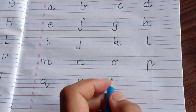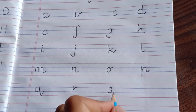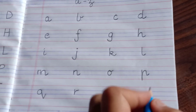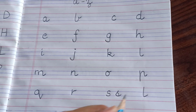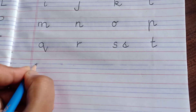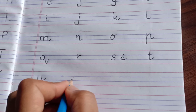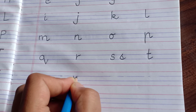S — a small s you can write in two ways: one is a simple s like this between these two lines, and one is like this — whichever is easy for you, you can write. T — starting from the red line like l, curve and cut, and a cut here. Then coming to u — within these two blue lines only: down, round, up, down, cut. Then v — within these two blue lines: down, up, cut.